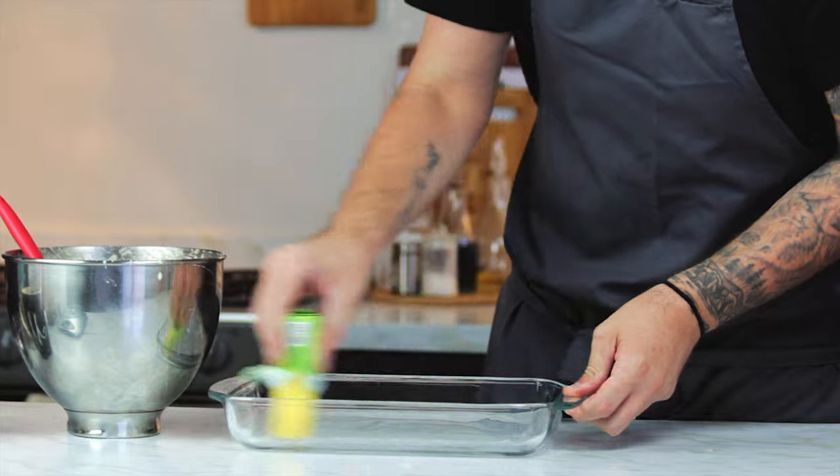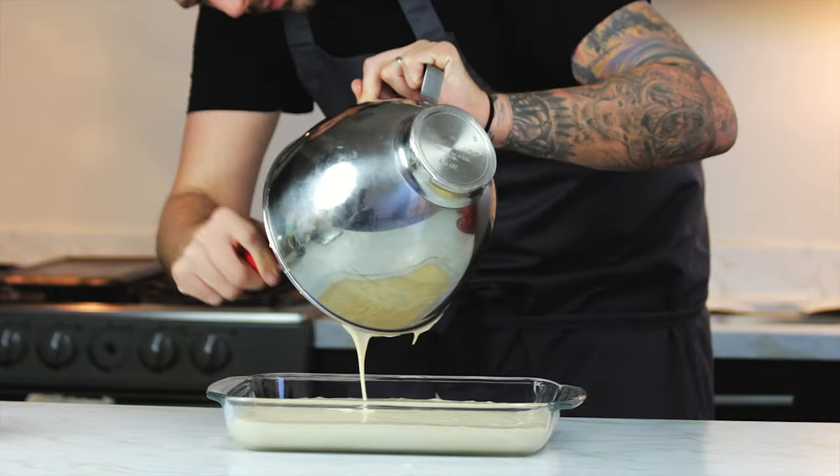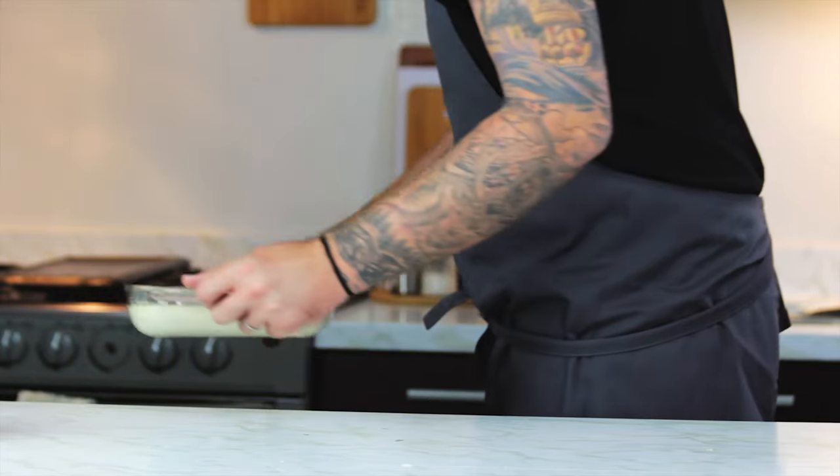Then lightly butter a baking tray — here I used a glass one as I found it was a really good shape for this cake. Then pour out all your batter and stick it in the oven at 170 degrees centigrade for about 25 to 30 minutes.